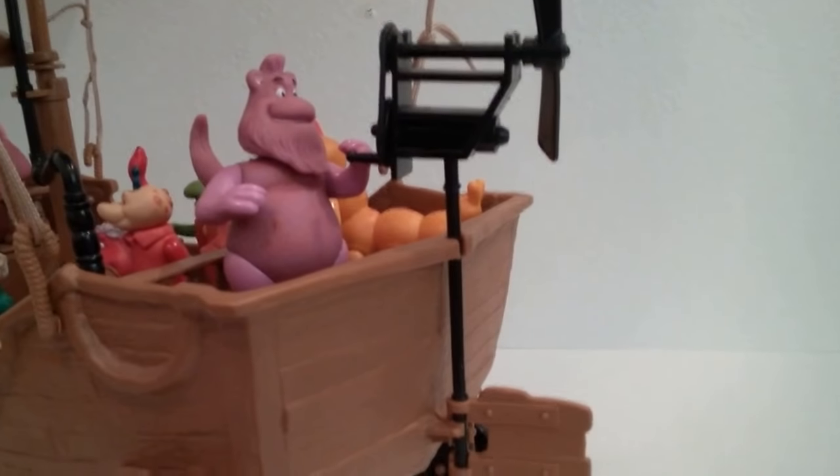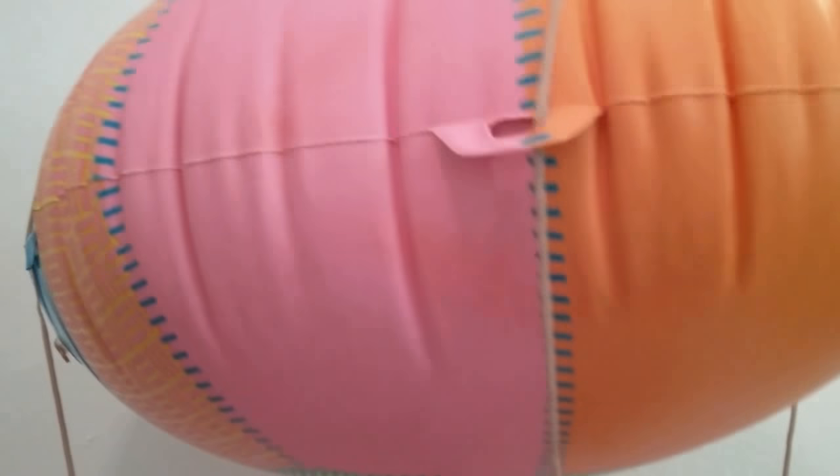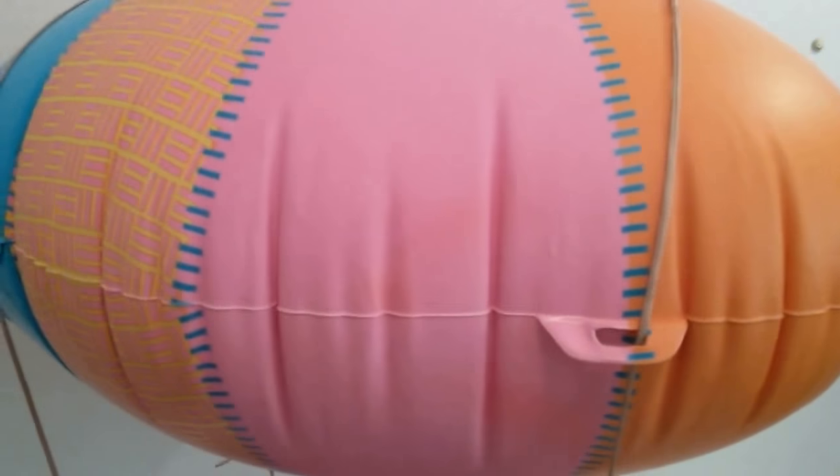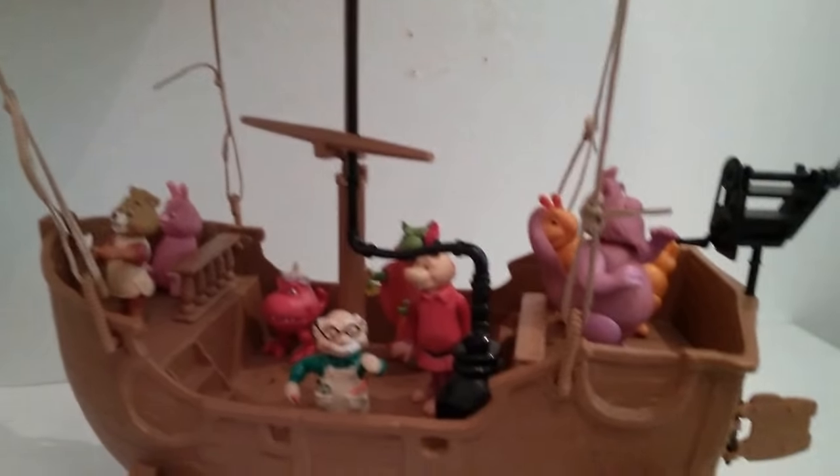This is all intact. You turn that crank there and the propeller will turn. The balloon I've had inflated — this is probably the second or third day and it's perfect. So everything looks good.